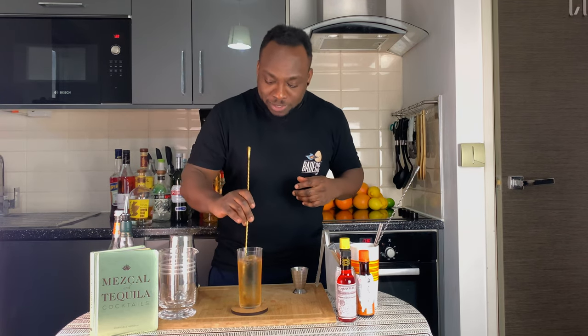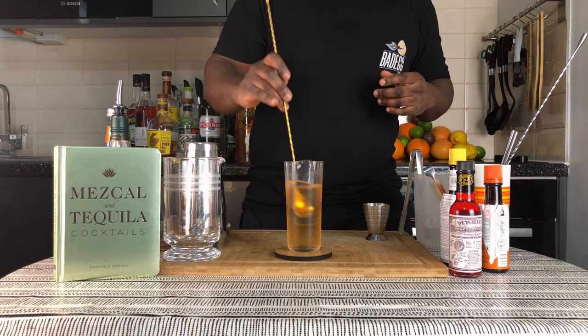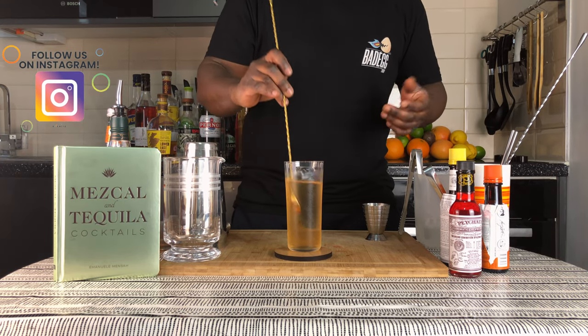So with a bar spoon, grab all the elements together. Give it a good stir. Here we go — up and down with the ice cubes or the block.